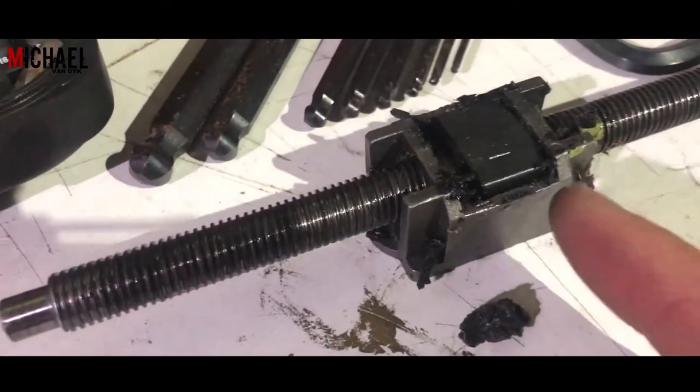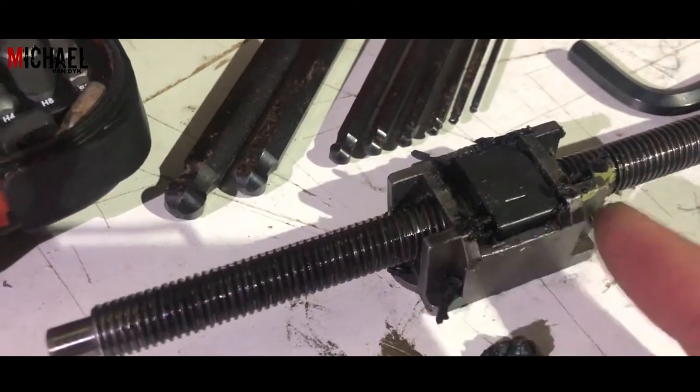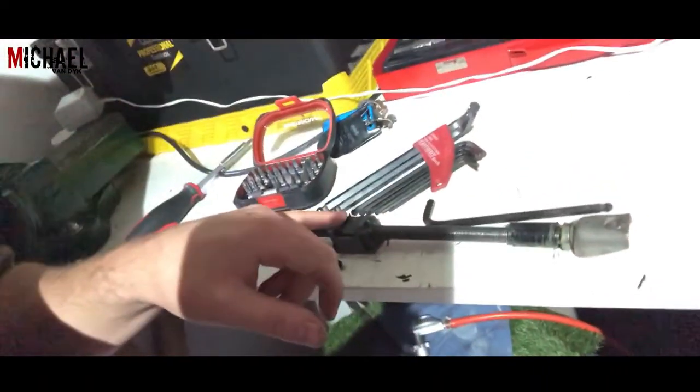That is the remains of the bushings. There should be one on this side and on the other side — as you can see, it's completely disintegrated. What you want to do now is unscrew the threaded rod from this part, but you need to remember how many turns the thread was in there. I'm going to put a little bit of masking tape on the end on the inside so I have a marker to remember where I need to stop when I put it back.